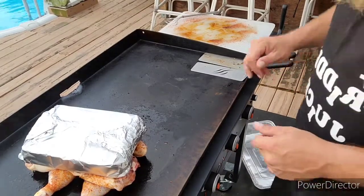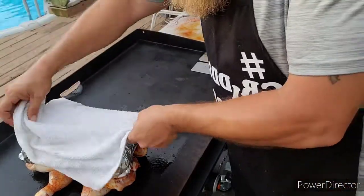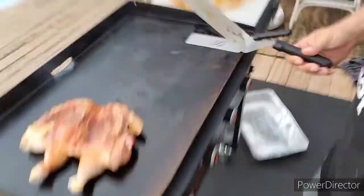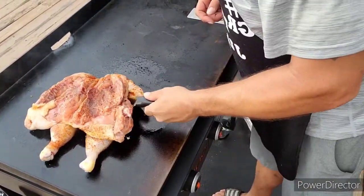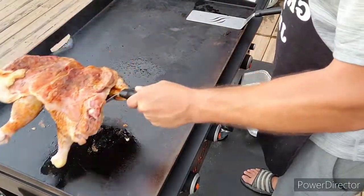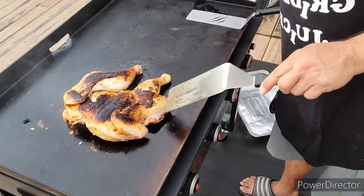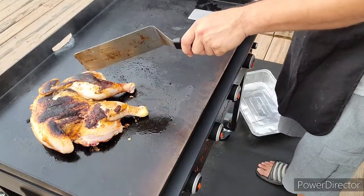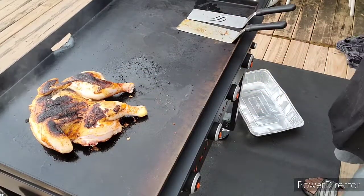Learning as I go, making little mistakes here and there — it's all right, it's fine, you learn. You're trying to do crazy stuff on the Blackstone, you learn crazy stuff. Let's flip this bad boy. Damn, it's heavy. I definitely burnt the skin a little bit there. Well, the wife likes it crispy, that'll work. It happens, I'm still gonna cook it. A little bit of burnt skin is not gonna be that big of an ordeal.